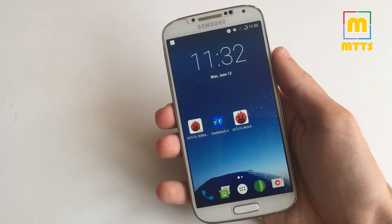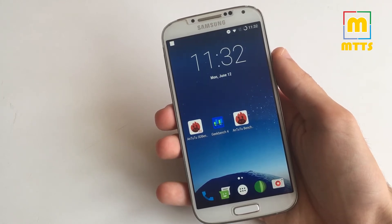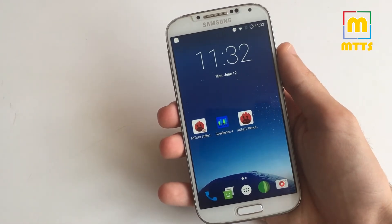Hello everybody, this is Mike. Welcome to my channel Mike the Tech Savvy. Today I'll show you the latest optimized Lineage OS ROM for the International Samsung Galaxy S4.